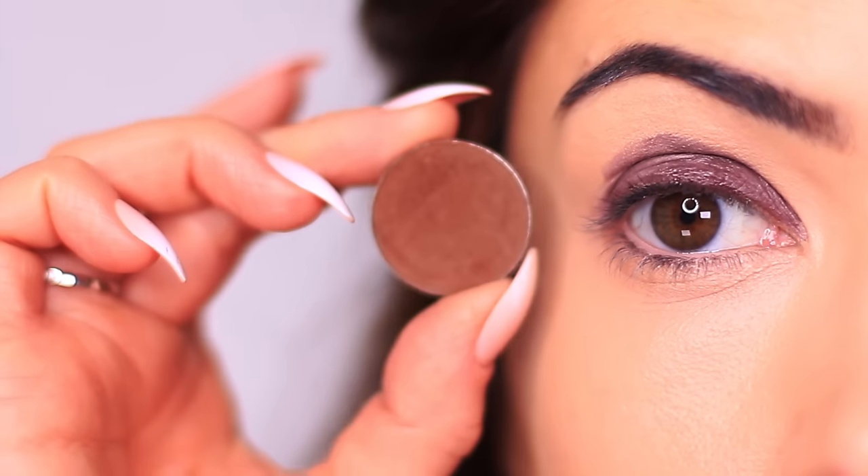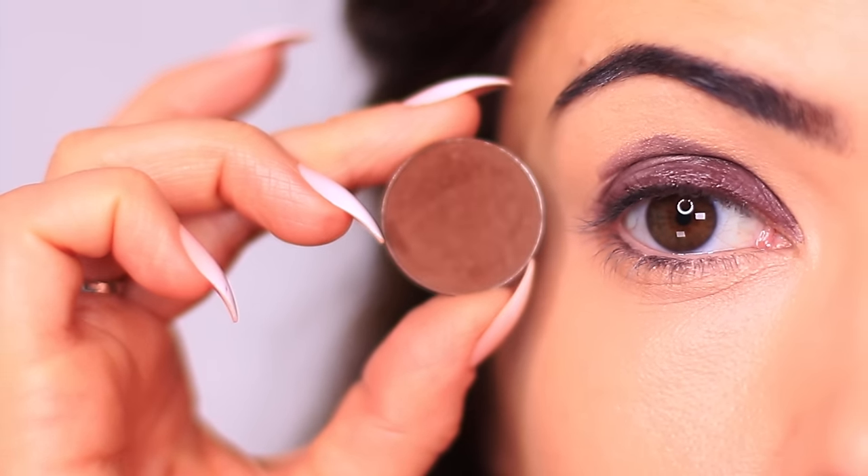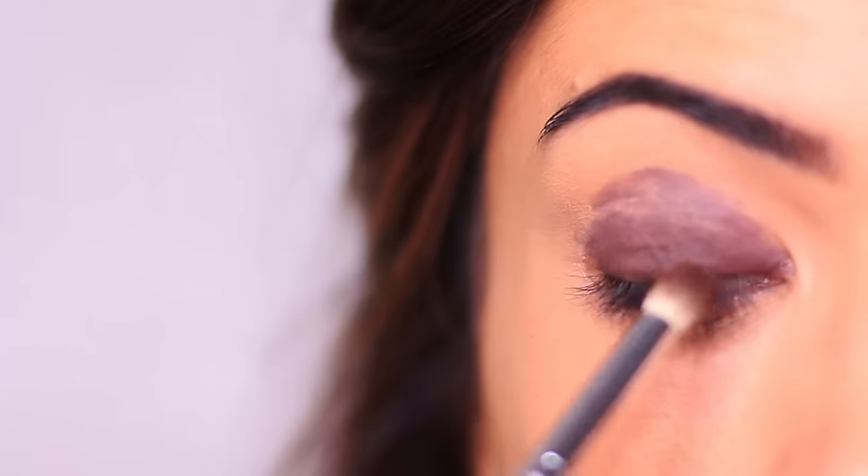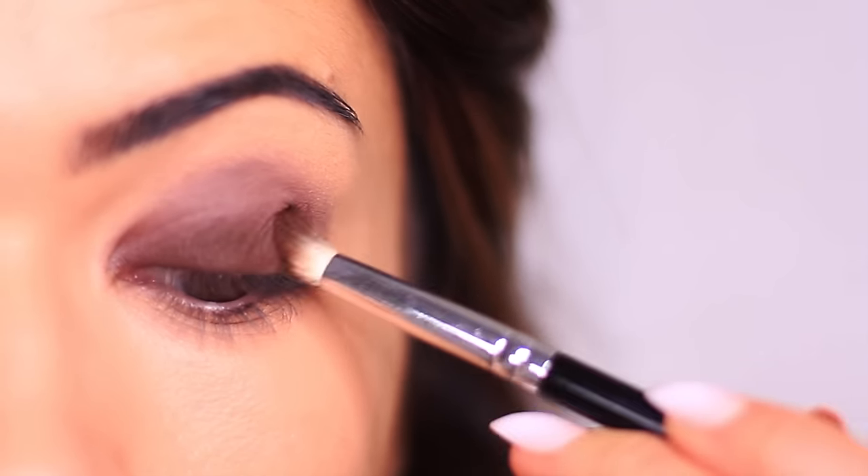Once you've applied that, take a shadow that matches the liner. If you're using black liner, you can use any deep tone over the top — deep purple, deep browns, deep greens — anything as long as it's deep. I'm using a pencil brush to apply this, starting at the lash line and very slowly working my way up. Be a little quick because some liners set fast and you won't get that nice soft smooth blend. Try doing one eye at a time.